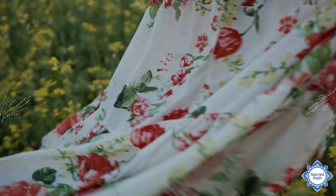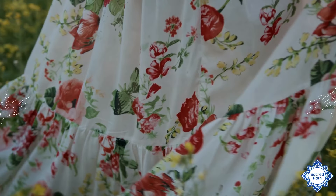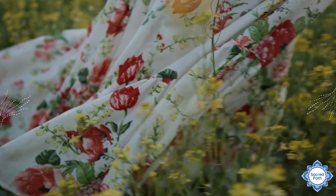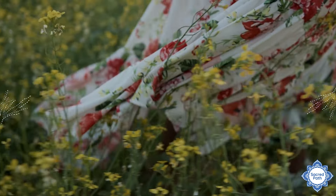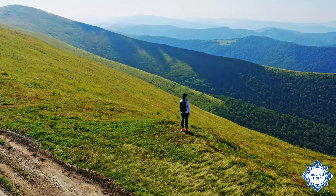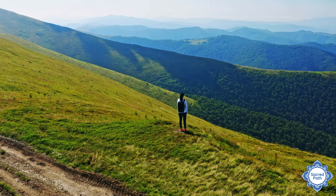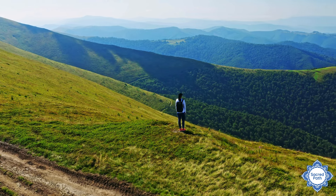Pause for a moment wherever you are, noticing the beauty all around you. Placing one or both hands on your heart, and also acknowledging the beauty within you.